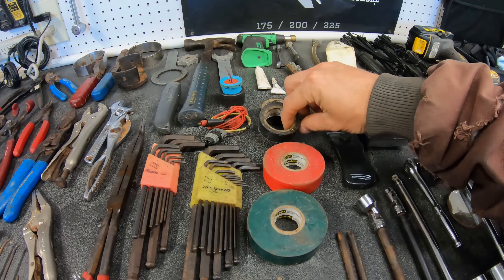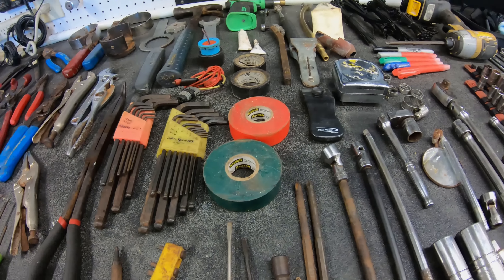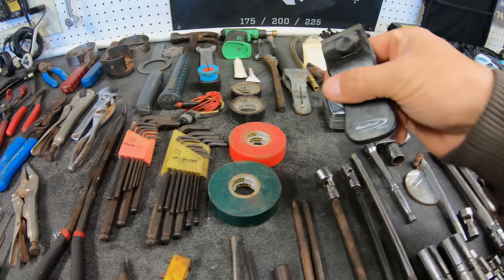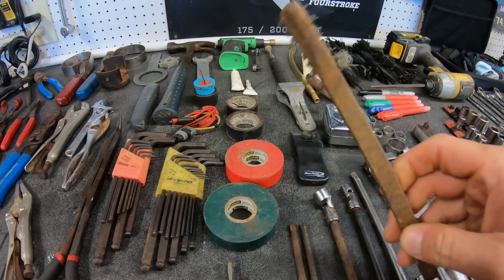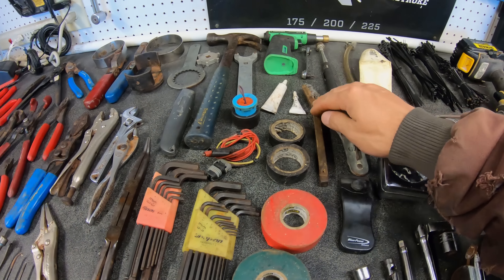Then I've got regular electrical tape — red, green, port/starboard — for running rigging and stuff like that to identify the cables whenever we run them through. Just a regular old scraper blade, two of them in different styles. Wire brush to clean stuff off. Lock-tight and some thread seal and stuff.